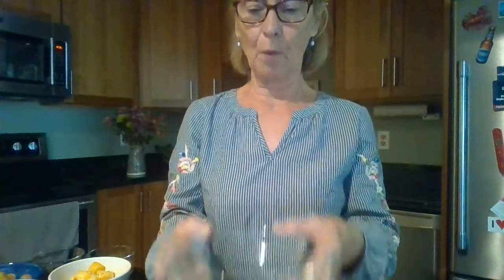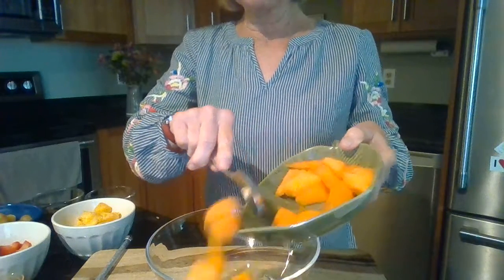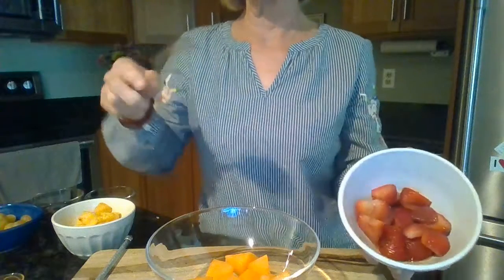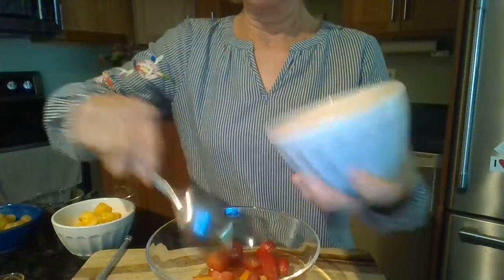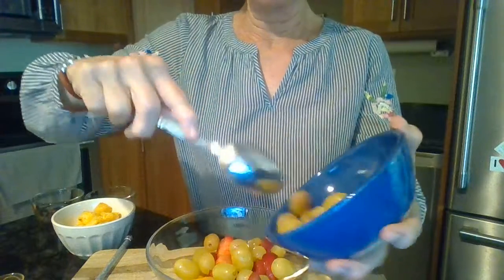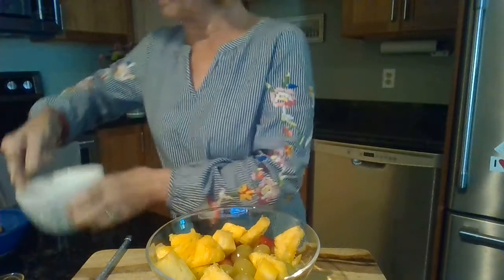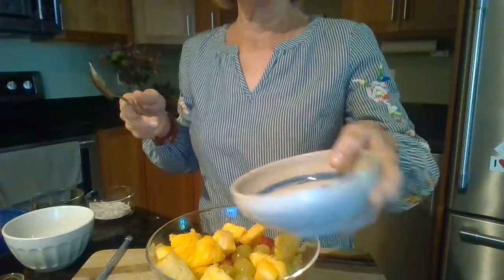I'm going to take my glass bowl and put it right down in front of me. I am going to start with some cantaloupe — I'm going to just slide some right into the bowl. Next I'm going to add my strawberries. Strawberries are one of my favorite fruits. I have some grapes and I'm going to put some of my grapes all in here. Next I'm going to add some pineapple — nice fresh pineapple. And last I'm going to put in my blueberries. A beautiful color — all sorts of colors.